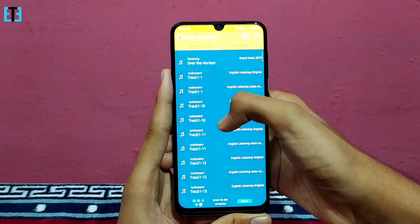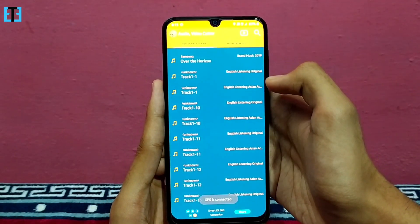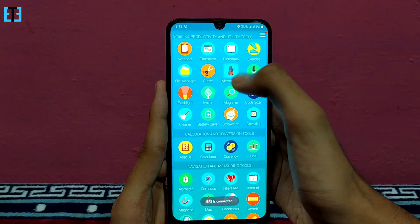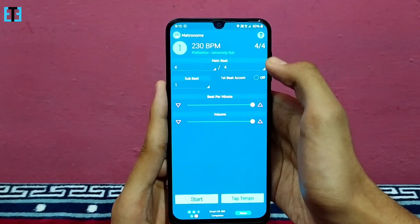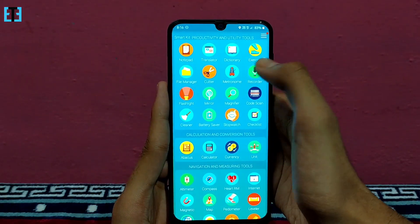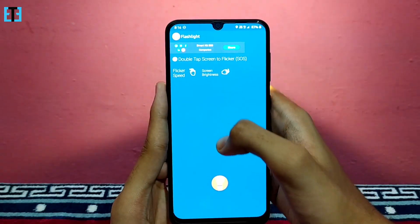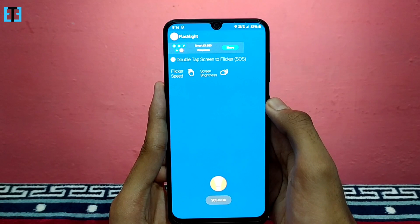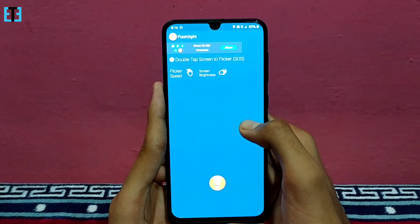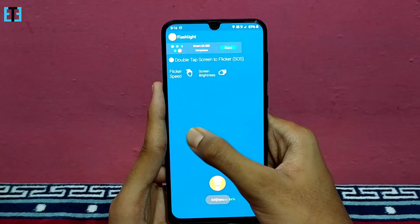We have the audio video cutter here which will help you to trim your audio or video files for editing purposes. And we have the metronome here which will help you to maintain rhythm while playing musical instruments. We have the recorder to record your audio. And we have the flashlight tool where you can turn on a service mode by double tapping the screen, which will make your flashlight flicker, and you can adjust the speed by swiping horizontally.